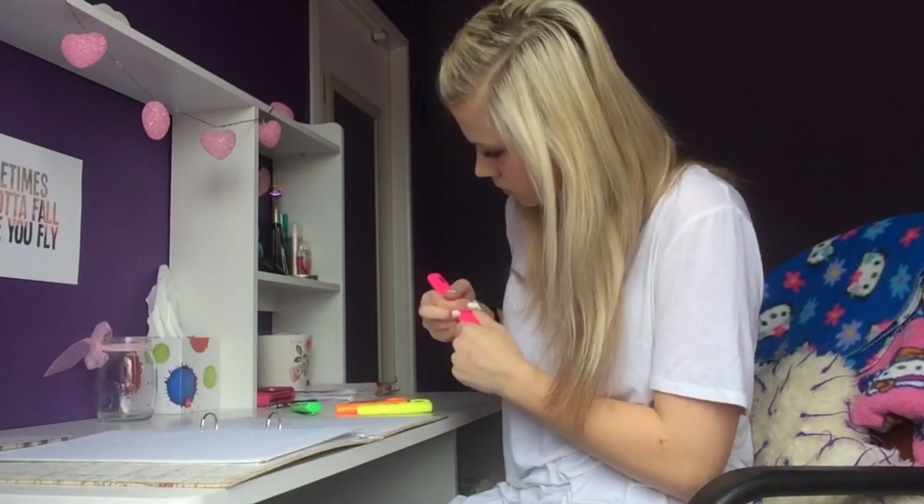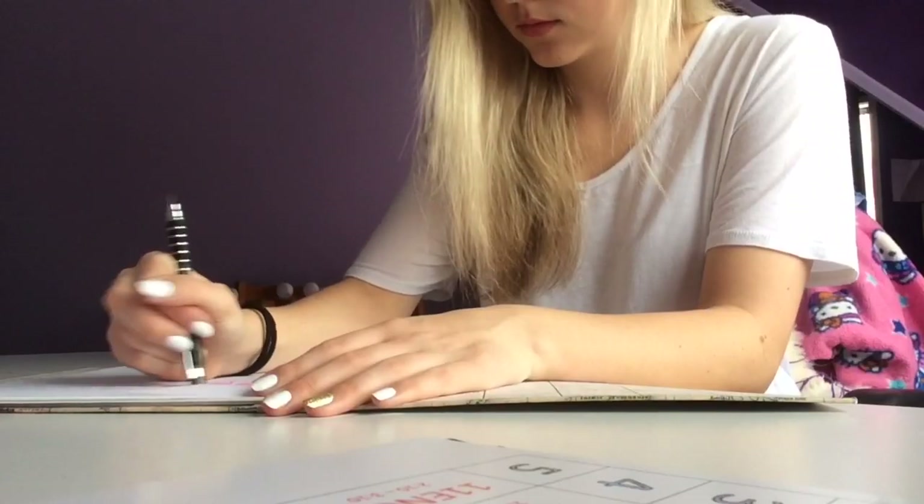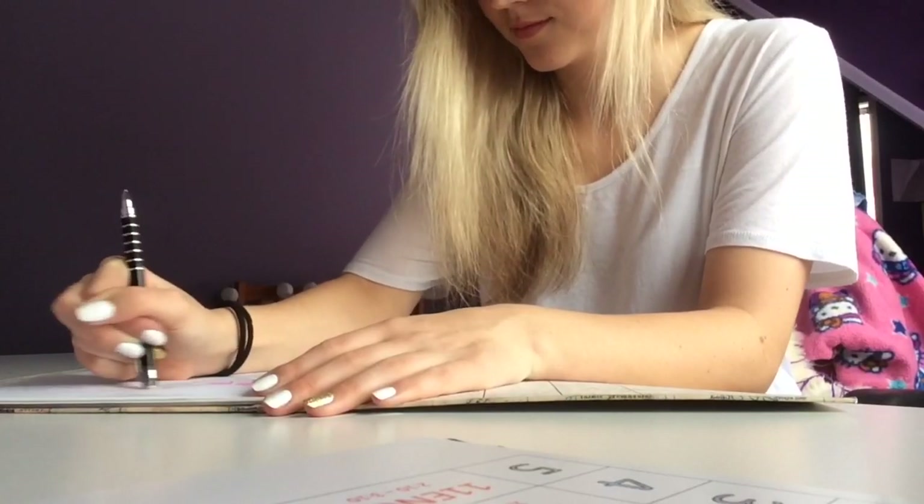Get comfortable. Seriously, it helps a lot — if you feel at home and you feel safe when you're working, just get comfortable guys.